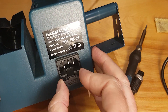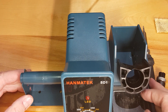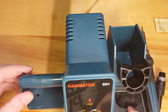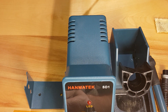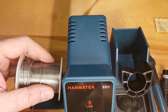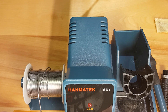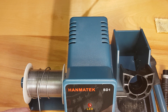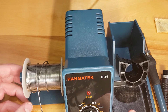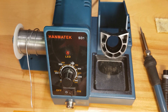It also comes with a part to hold your solder — you just put your solder in there. I wasn't sure how useful that would be, but because it was there I tried it out and I've actually been using it. It's kind of nice. So let's open it up and I'll show you what's inside, because that was my question when buying it.